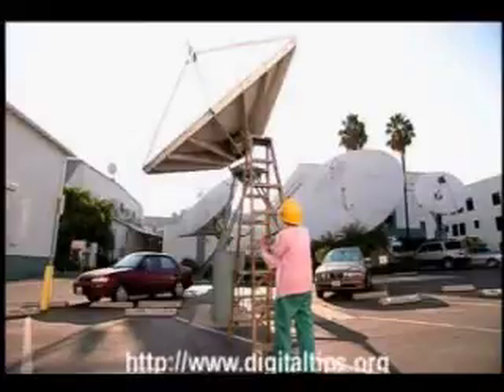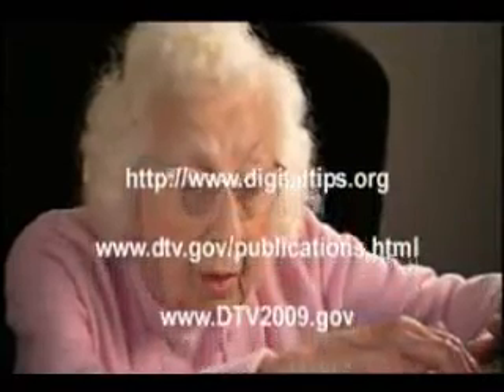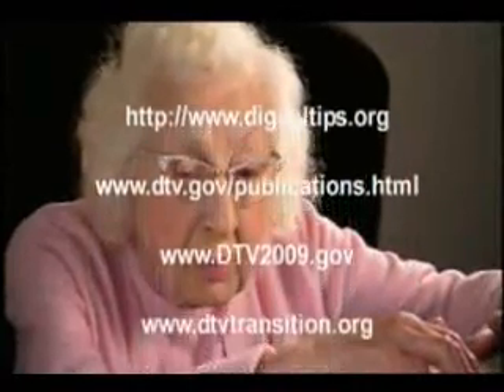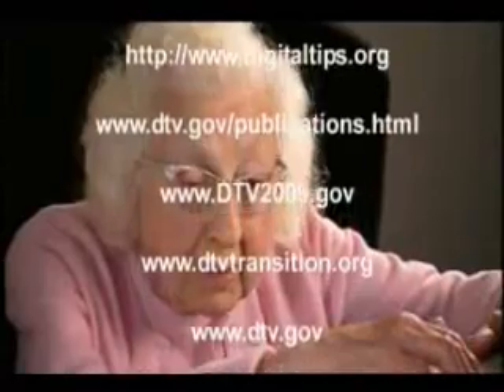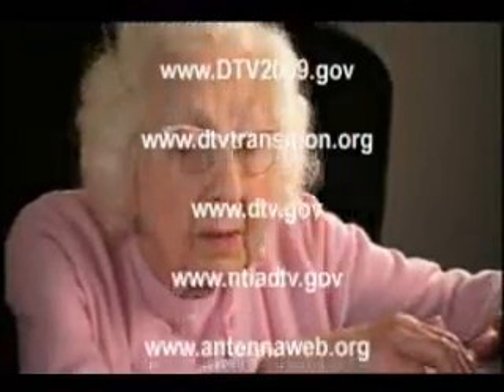simply visit the following websites for assistance: www.digitaltips.org, www.dtv...